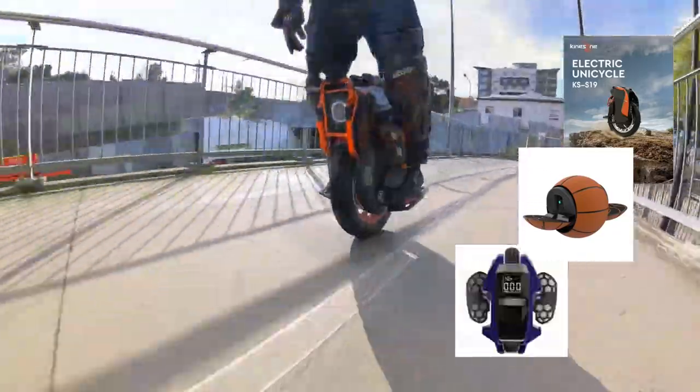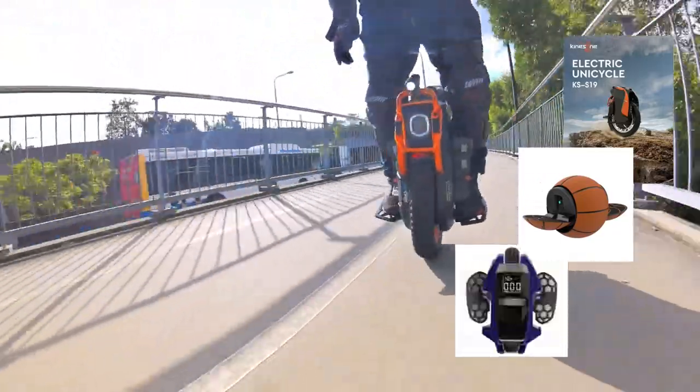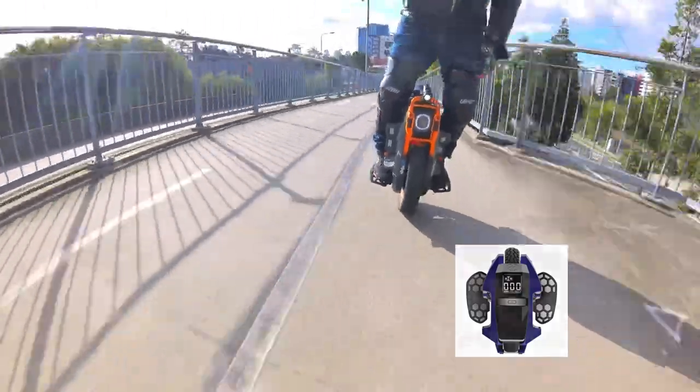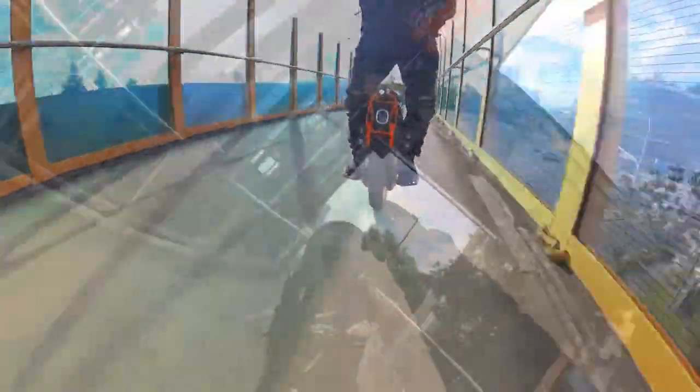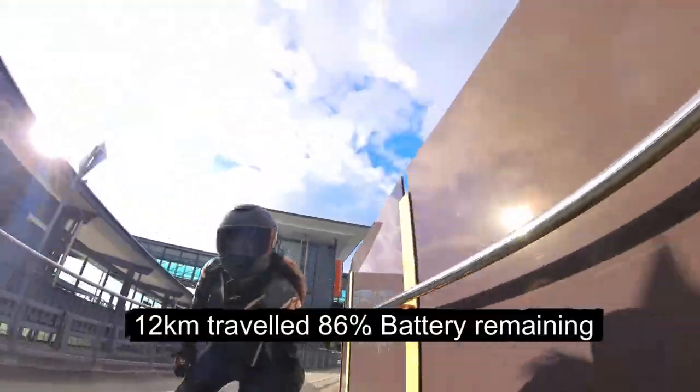There's so much going on right now. You've got a couple of new wheels coming out from Begode. Kingsong's got the S19 and the basketball one — I don't know what that's called, the Michael Jordan. So far we are 12 kilometres under our belt and we've got 86% battery left.